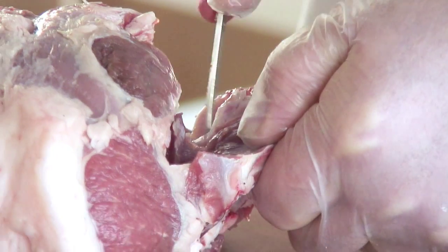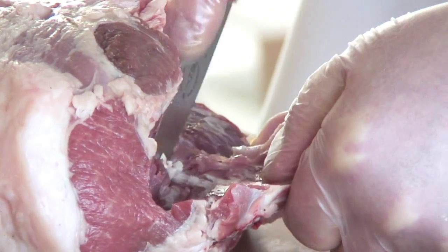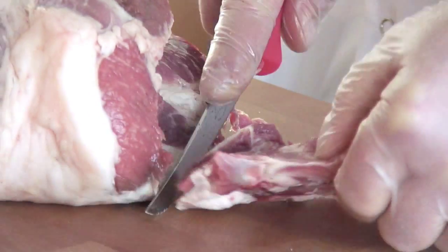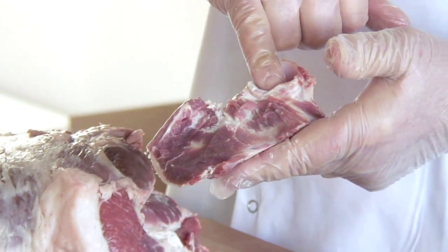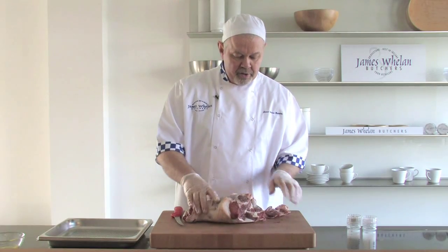Follow the bone around. Keep cutting down onto the bone to remove it away from the meat. And there's your bone removed. There's your socket joint with a small tendon inside, and there is your ball joint.